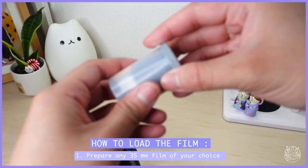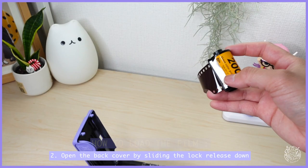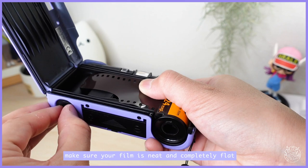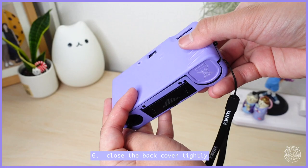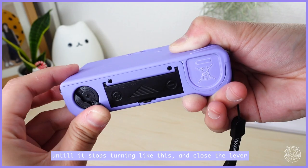Now let's load the film. Prepare any 35mm film of your choice and open your back cover door. Insert the film into the chamber with the flat surface facing down. Make sure your film is neat and completely flat. Hook one of your film slots onto the spool and then slowly wind the film. Before closing the back cover, make sure that the wheel is showing E for empty. Close the back door tightly and pull up the lever, then turn the film rewind crank counter-clockwise until it stops turning, and close the lever.